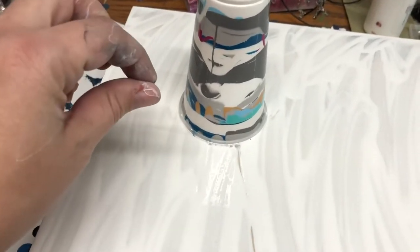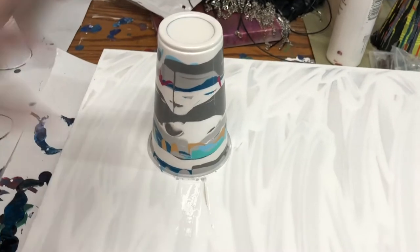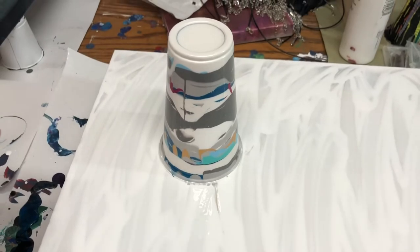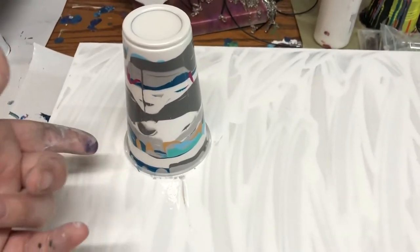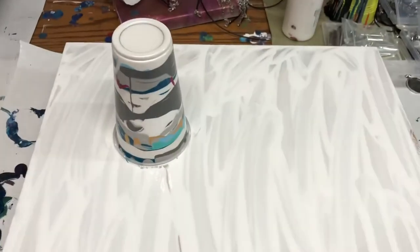One thing I found is to just let it sit for quite a while. This one was filled all the way to the top, so there wasn't as much room for the colors in the cup to move. I don't know how this one will turn out differently — usually I don't fill it quite all the way to the top, but this is a bigger piece of wood than I normally work with, so we shall see.